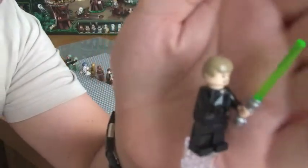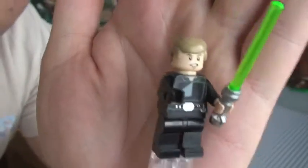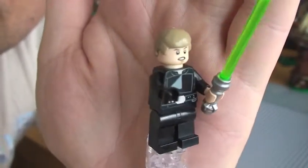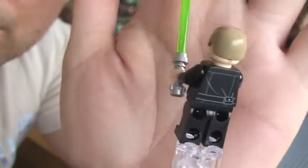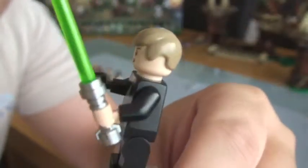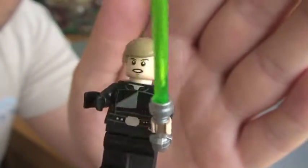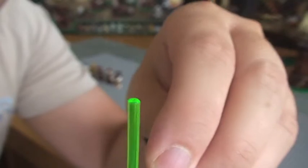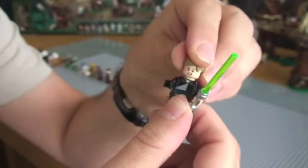Next up we have Luke Skywalker. Good torso printing with his top folded over in front of his torso. Some rear torso printing. You can see the green lightsaber. And you can see he's got a glove on one hand and nothing on the other. It is two sided. That's Luke.